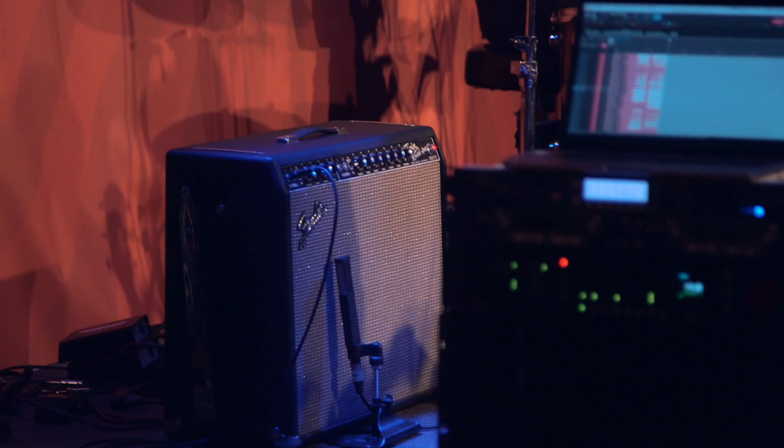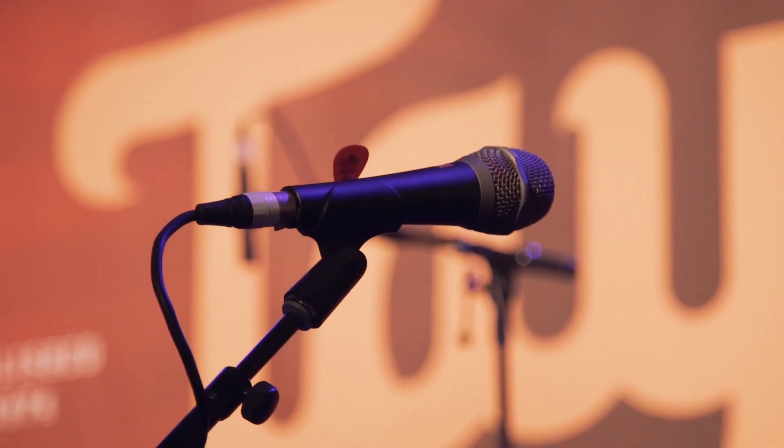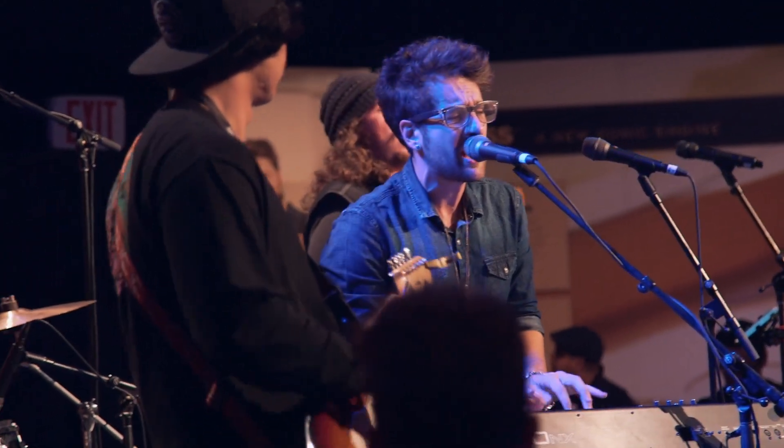We used VR2s on the guitar amps, a VR1 on the bass cabinet, and V7s on all the vocals. The V7 through the RMP Rupert Neve preamp was a great vocal sound for us. Just turn it up, EQ a little bit for the flavor of the voice, and leave it alone. It was amazing — a great sounding mic.